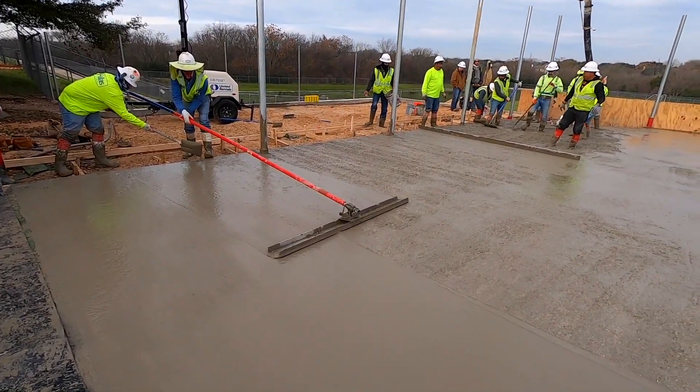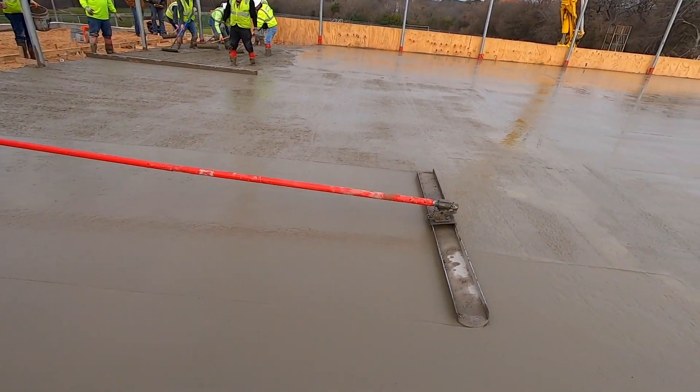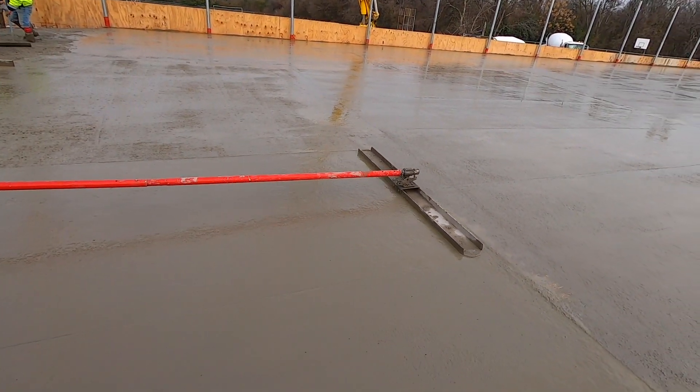The slab is finished, ensuring planarity and a uniform texture across the entirety of the court. Post-tension foundations add value and protect your long-term investment.